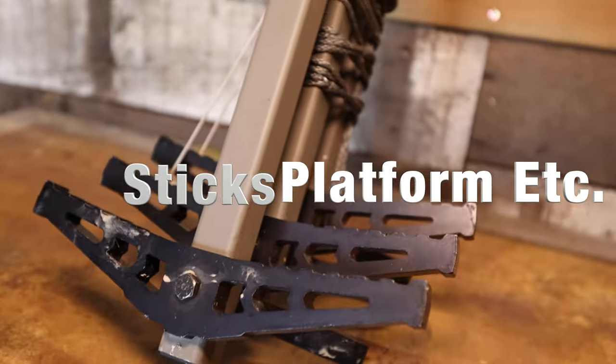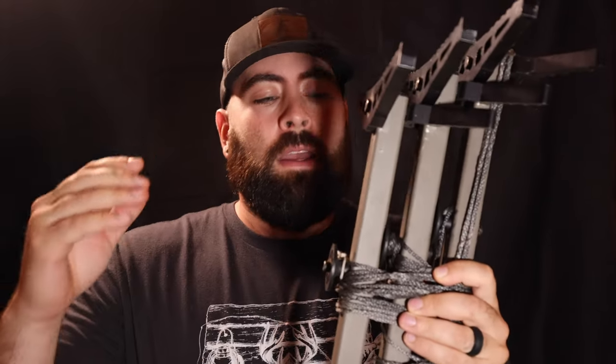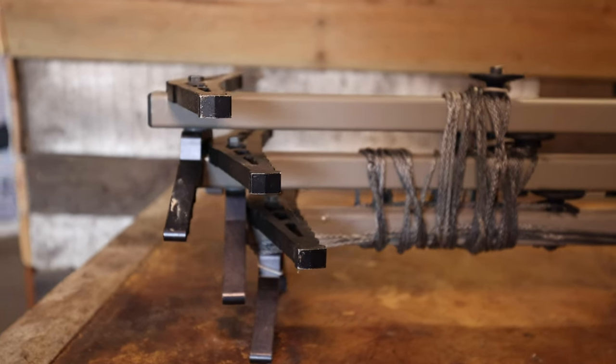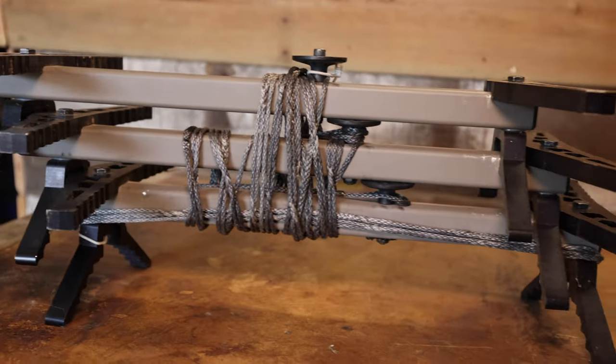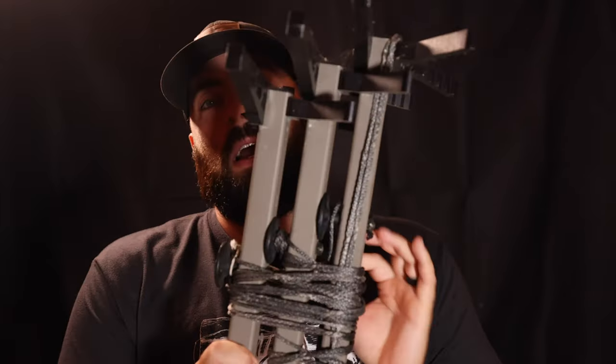For sticks and platform, again we're rocking Trophy Line — these are their double step sticks paired with a Novix, so it's a Trophy Line-Novix team up. I usually run three sticks. I'm using daisy chains instead of straps — you can see how these are wrapped up. That's my preference because there's no metal. I don't like metal. I've been using these sticks for two years now.